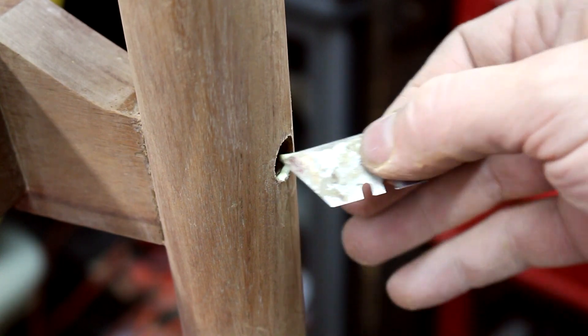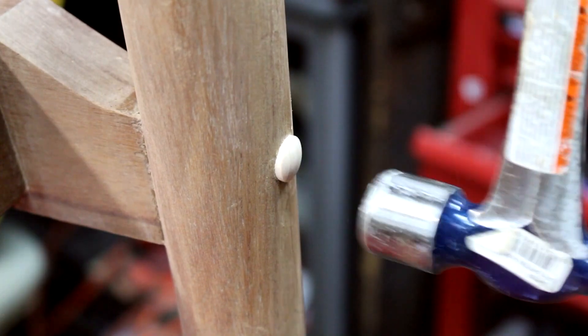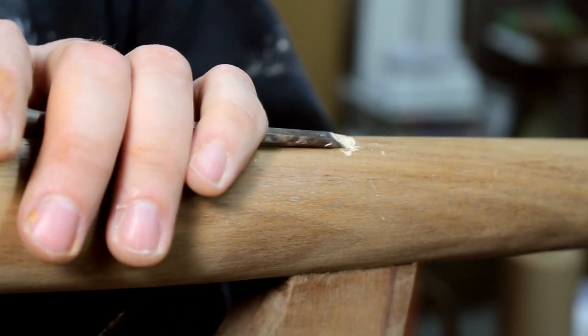Then I had to put new plugs in — a little glue and a plug, hammer it down as flush as I can get it, then use a chisel to chisel the rest of it flush with the leg.